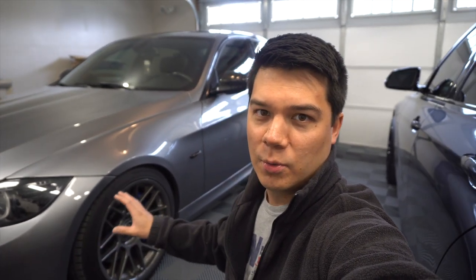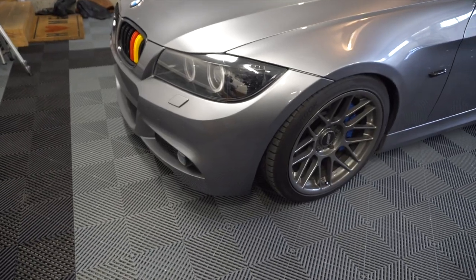Just to alleviate some of the questions that you guys might have about Drew's E90 335i, I'm going to take you guys around the car real quick and show you what all has been done, and kind of talk about the things that have been done to this car, as I have been the one to mostly install everything on here. So I pretty much know everything about this thing. Starting off most notably,